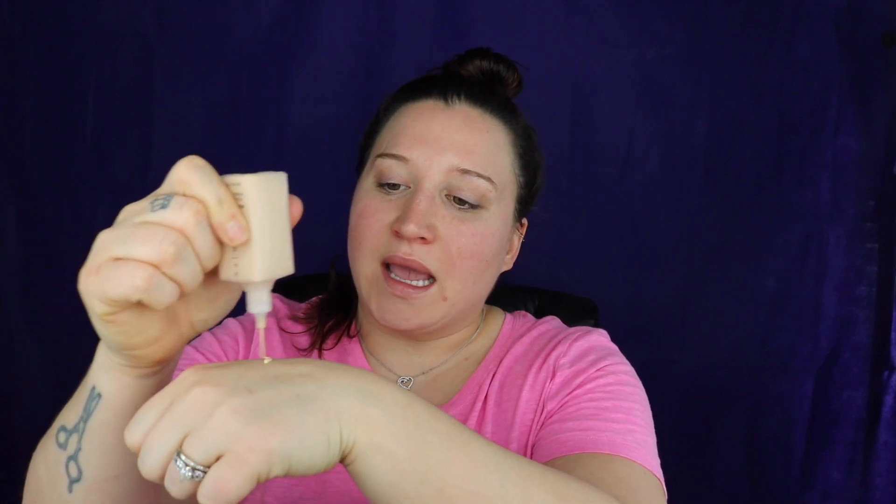I am going to go in with my foundation. I use the Cover FX Power Play Foundation in shade N20. I put it on the back of my hand — I do a good amount. You're going to take the tip of the beauty blender and make little dots. Now that the foundation is on and looking splotchy, I go in with my Cover FX Custom Enhancing Drops. These are my favorite things — I can't live without these. I take the beauty blender and just start bouncing on my face, which spreads everything out. It actually takes a while and I hate it, but I love watching my skin transform.